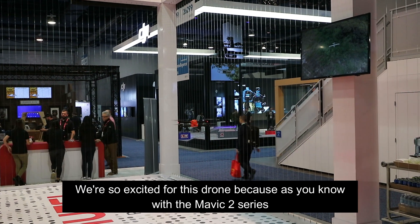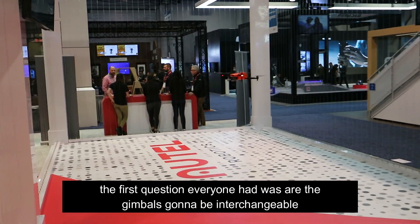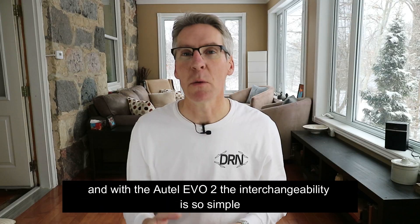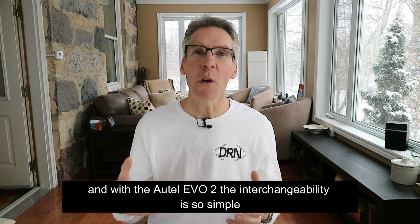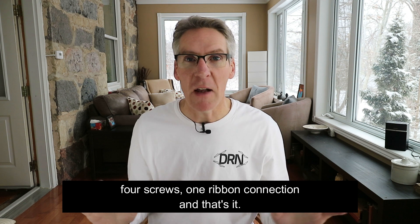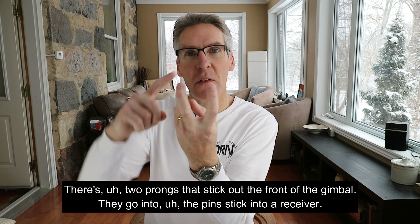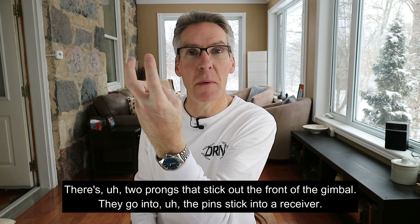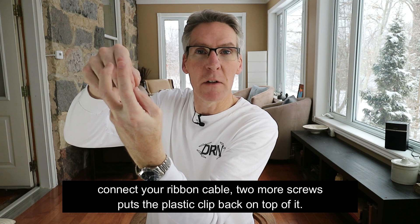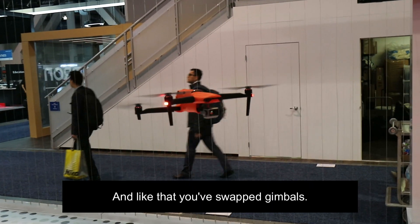We're so excited for this drone because, as you know, with the Mavic 2 series the first question everyone had was, are the gimbals going to be interchangeable? With the Autel Evo 2, the interchangeability is so simple. Four screws, one ribbon connection, and that's it — you remove the gimbal. There are two prongs that stick out the front of the gimbal, go into the pins, and stick into a receiver inside the drone body. Connect two screws, connect your ribbon cable, two more screws puts the plastic clip back on top, and just like that you've swapped gimbals.